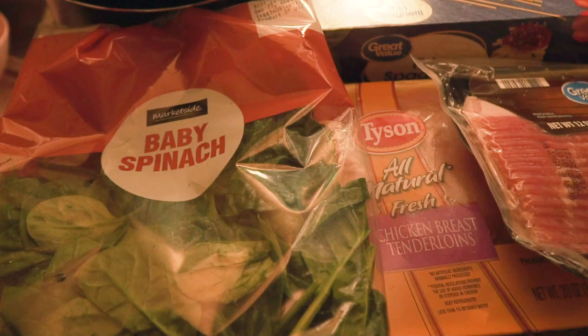So for my first meal, I was looking through the Food Network, and I wanted to cook something with chicken because I love chicken. So I decided on this Tuscan chicken skillet — I think that's what it is. I'm going to go into Walmart right now, get all my ingredients, and then head home and try to cook it. I think I got all the ingredients that I need.